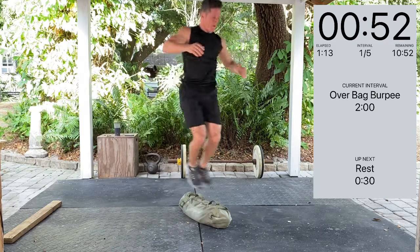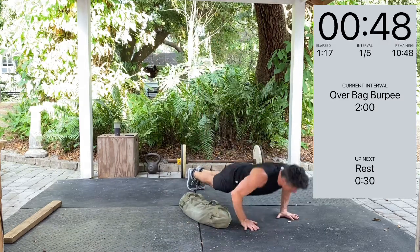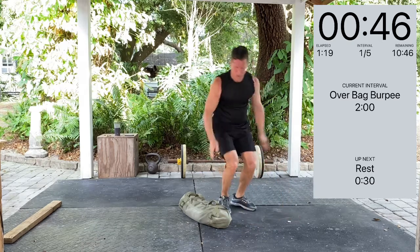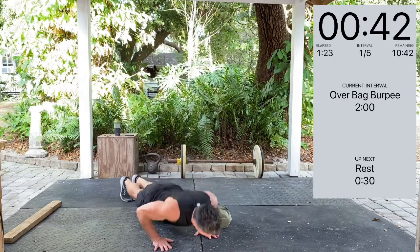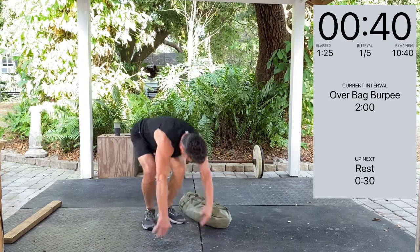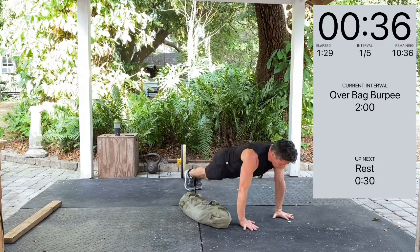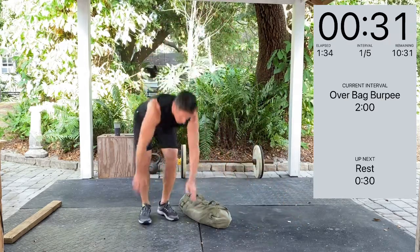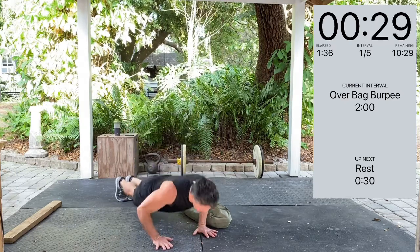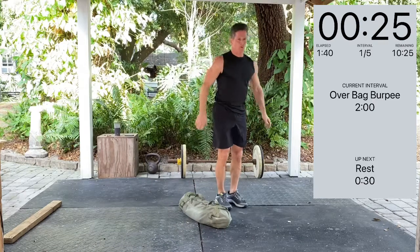One more minute. And breathe. Hip flexors, quads — this movement works it all. Keep breathing. Head up. 30 seconds to go. Five total sets.